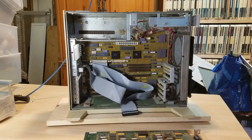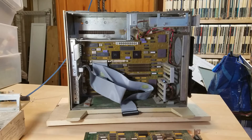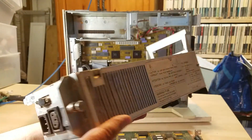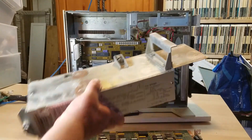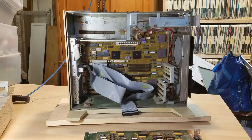This is the power supply. It's kind of cool the way it slides on these rails and goes right up inside, then bolts in — that's a nice design.